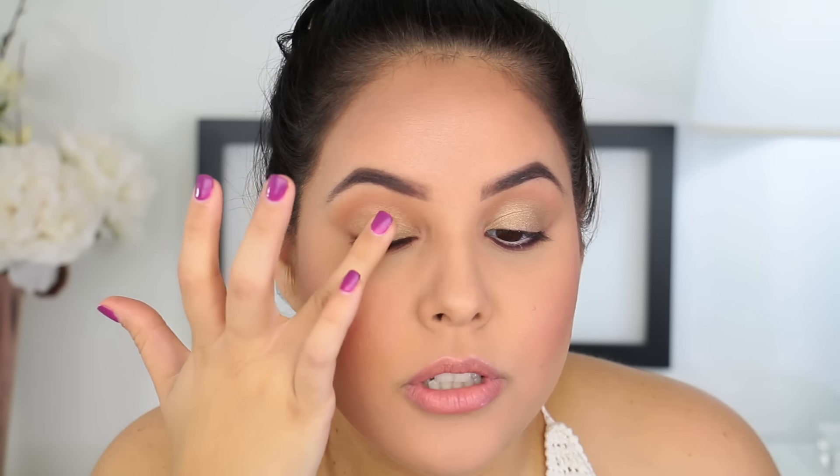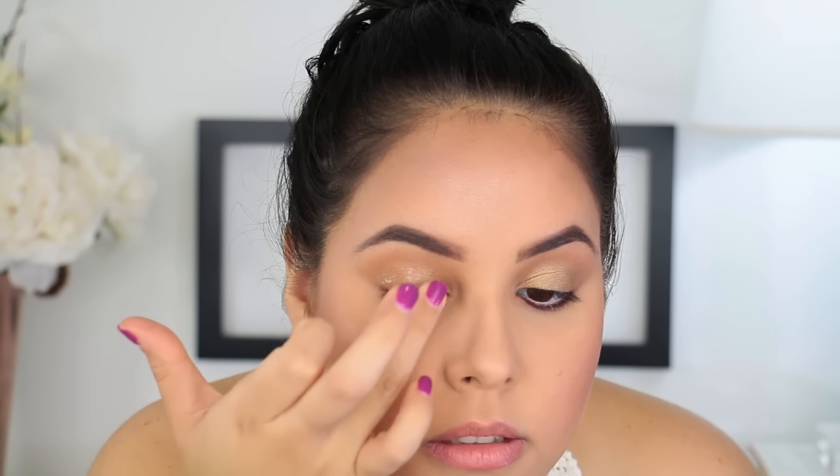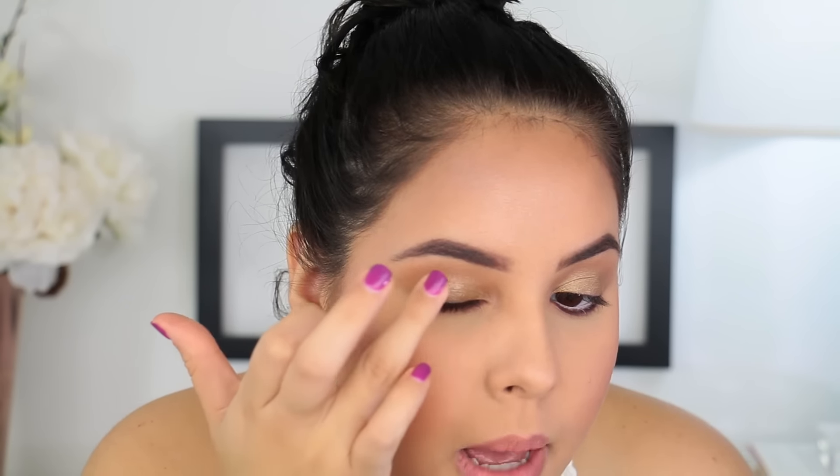So I'm just lightly tapping the gloss onto the lid — tap, tap, tap — taking it all the way up because I don't want it to settle in my crease. We get a nice glossy lid. I'll do the same thing to the other eye. Then let's finish the rest of the face and I'll be back with the finished look.